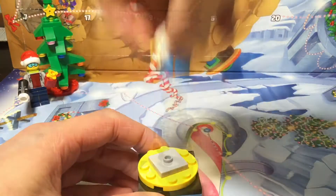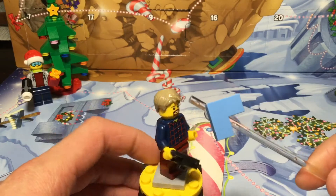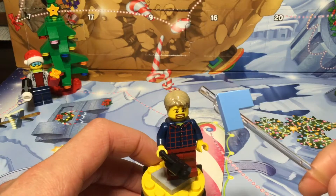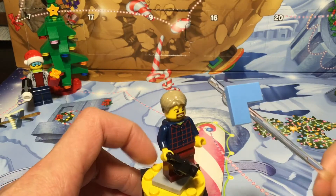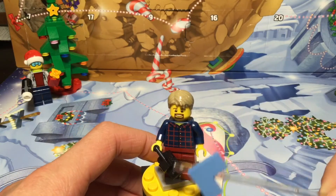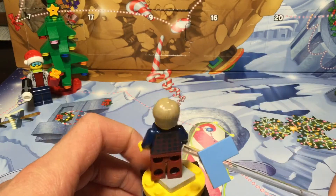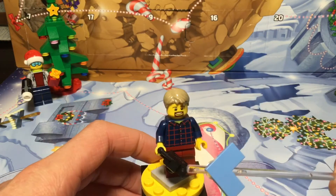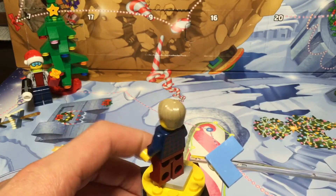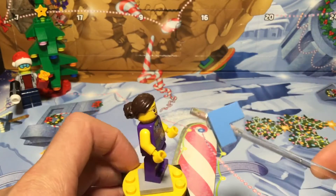Here's the dad of the set. He uses a kind of uncommon hair piece and has a goatee. He has a shirt with red patterns on it, with more detail on the back. He also has a camera as an accessory and dark red pants. That is it for this minifigure.